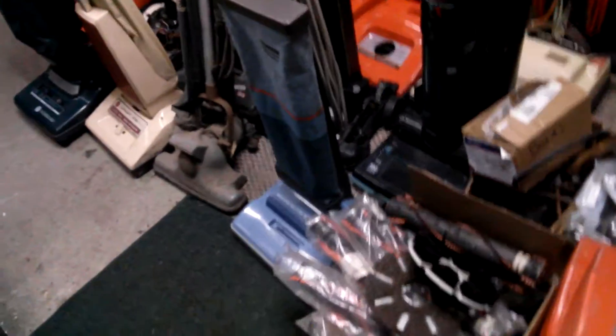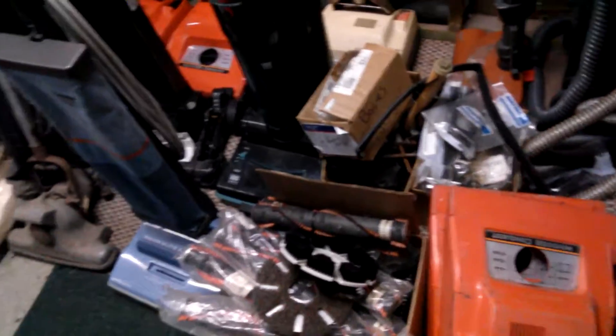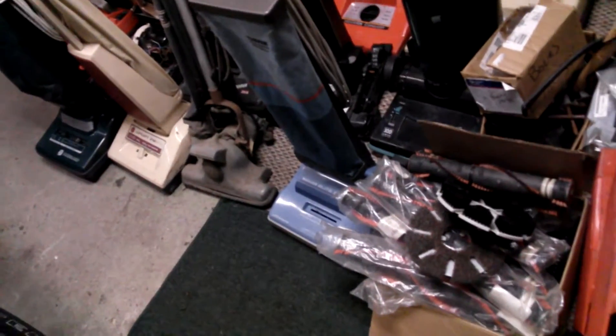Hey everybody, so we have a bunch of vacuums in front of you here for your viewing pleasure. Lots of vacs to run through, a little time to do it in — it's like 11 o'clock at night and I'd really like to go to bed after all the driving I've done today.